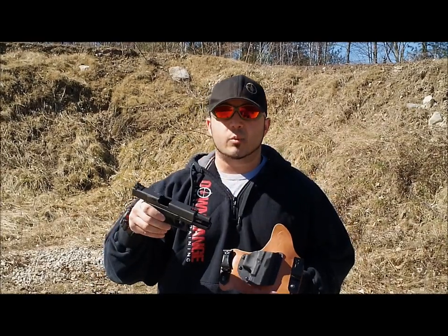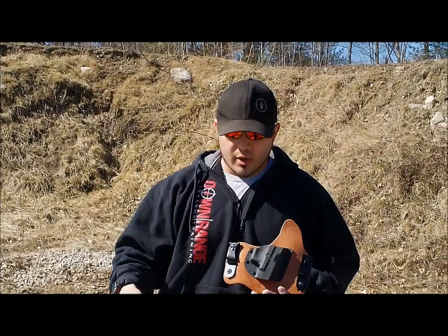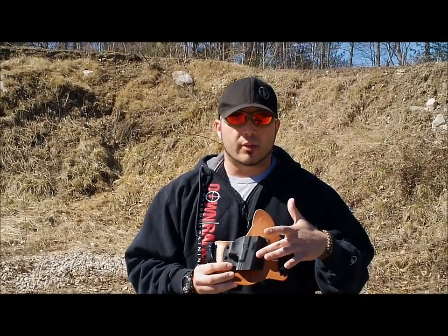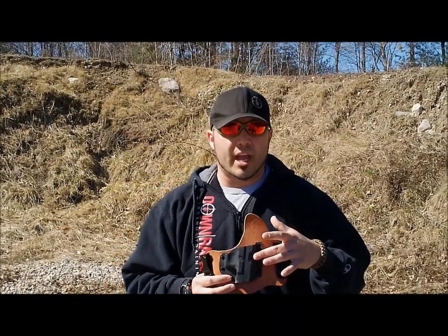I run a Glock 19 with a fiber optic sight in the front, so it's a little bit taller than most standard sights. What's great about the Crossbreed holsters is the fact that it does have a three-quarter length full sight channel, which will accommodate almost all of your front sights you could find on a defensive carry pistol.